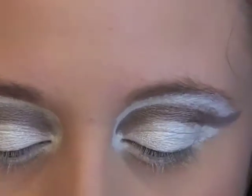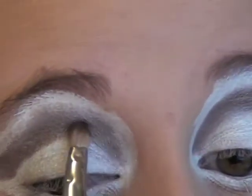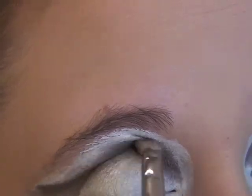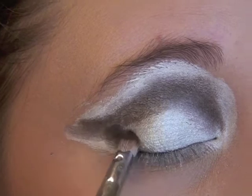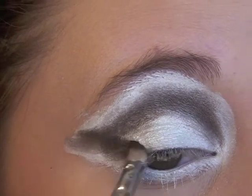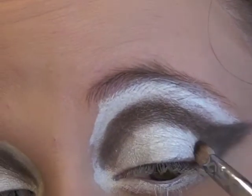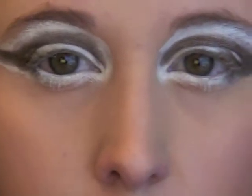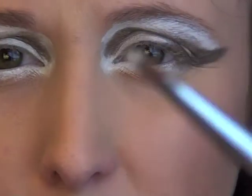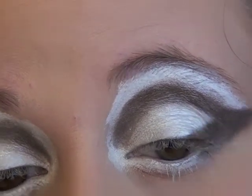I'm using Covergirl in brown smolder and I'm just using a pencil brush just because it has a nice tip to it. And then take it in just in the corner a bit as well. So you can see you're giving yourself an overdefined cat eye. And then you can go in just with a tiny little brush and just kind of touch up any areas where you overshot on your brown.